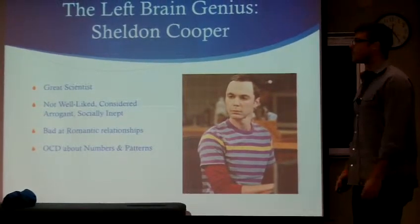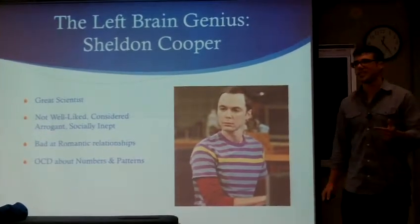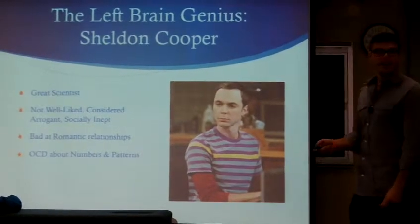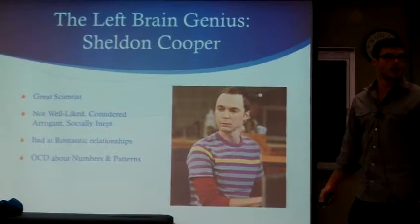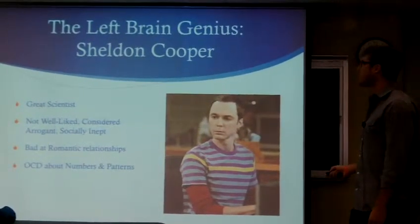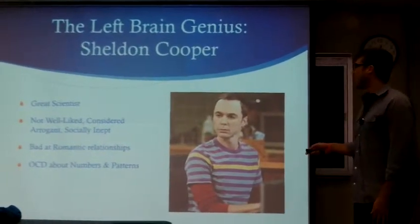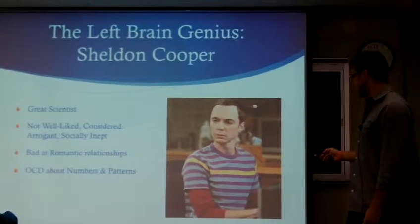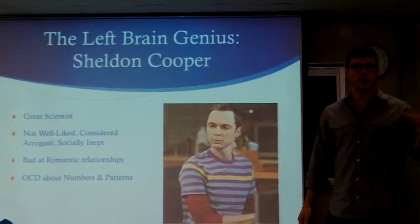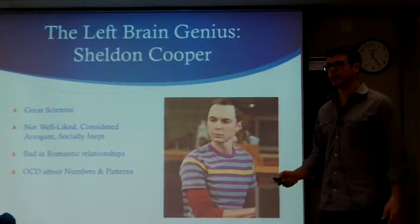There are two kinds of geniuses: the balanced genius and the unbalanced genius. Sheldon Cooper from Big Bang Theory is a left-brain genius — he has a really poorly functioning right brain. In the show, if somebody's mom dies he doesn't care; he's very non-empathetic but very smart, very linear thinking, a great scientist, very socially inept, bad at romantic relationships. If you think of somebody who's really left-brained, think Sheldon Cooper. If you don't know what I'm talking about, go watch a season of Big Bang Theory — you won't regret it.